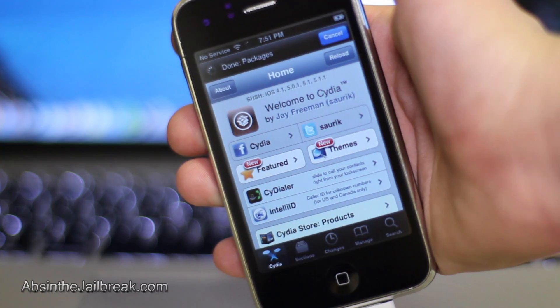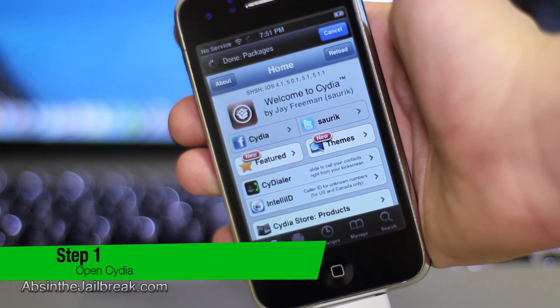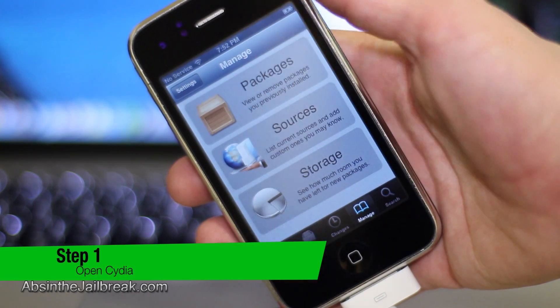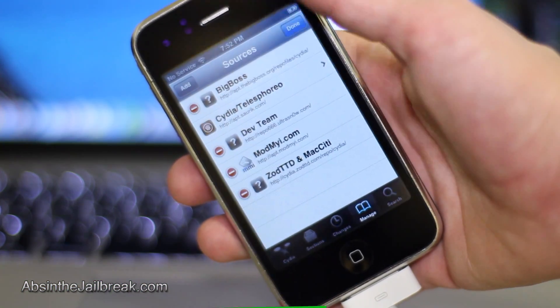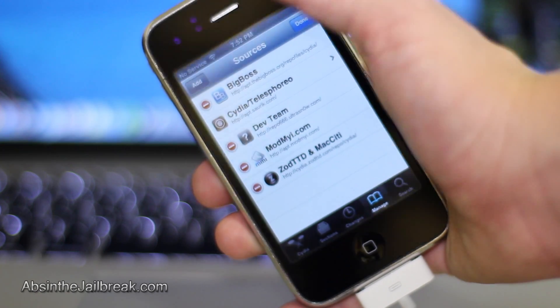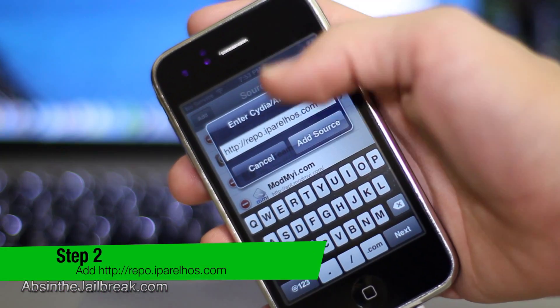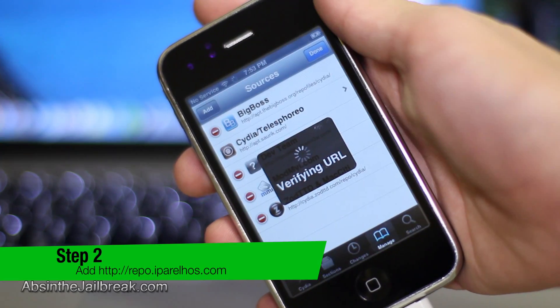Once you've jailbroken, go ahead and open up Cydia on your device, then go ahead and tap on the Manage tab on the bottom, then tap on Sources, and then on the top tap on Edit, followed by Add, and add the source repo.ipairlhos.com.